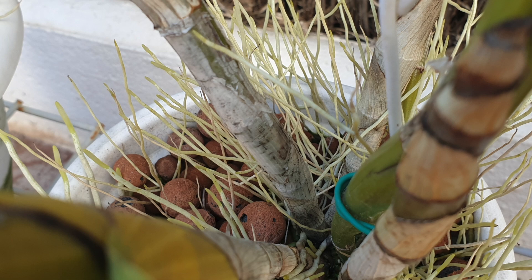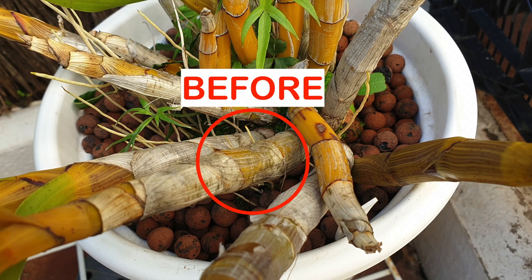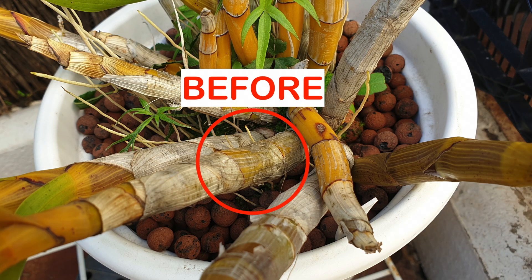You will also find sooty mold not just on leaves. You can see it starting to happen on sheaths — I have some ancelia africanas where the old canes and sheaths are showing signs of sooty mold. Peeling away the sheaths also takes care of that problem if you're so inclined.